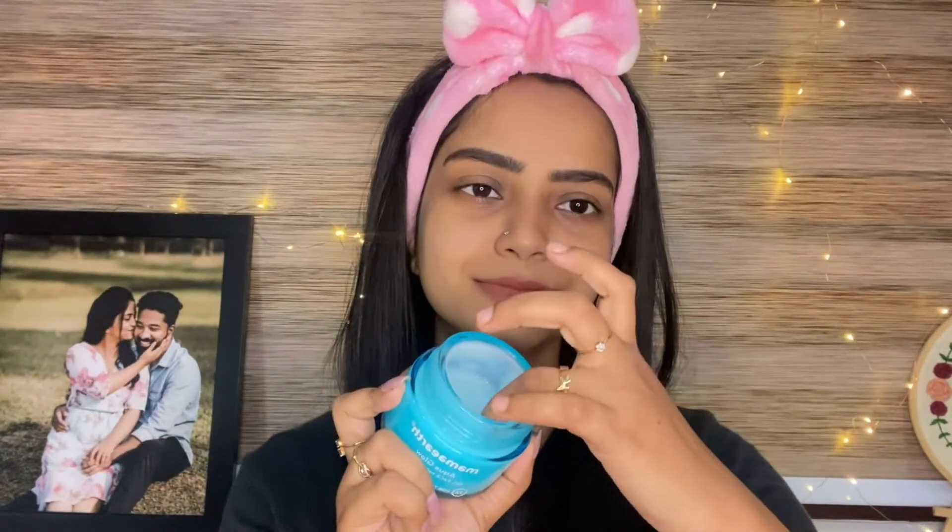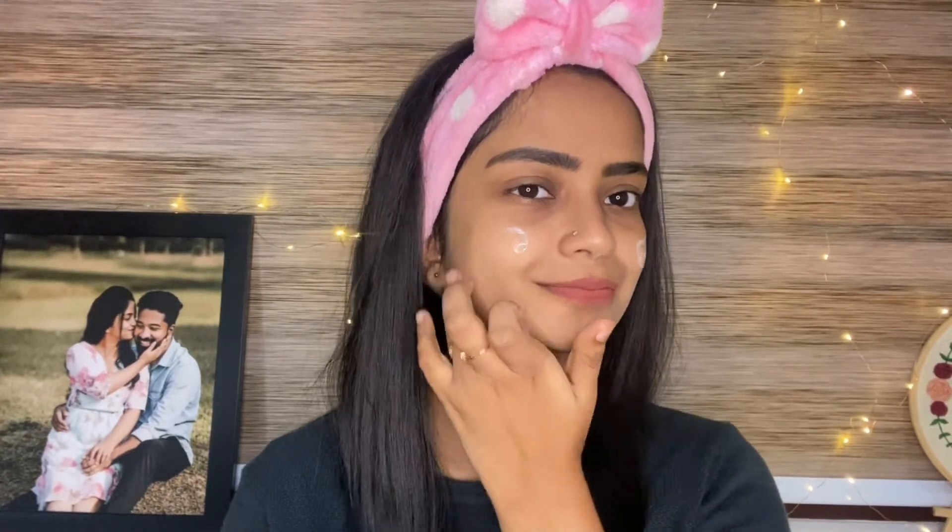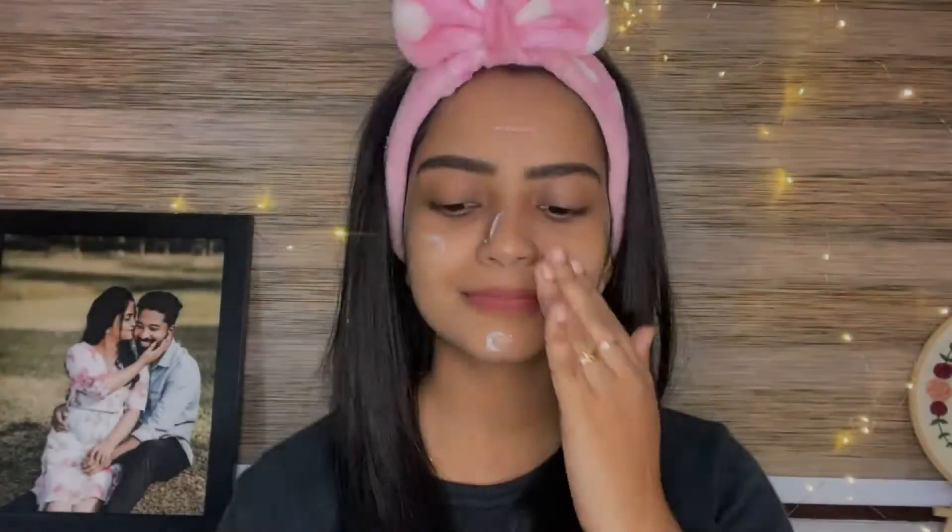This is a simple skincare routine. You can use a coupon to get 20% extra off. You can also find the product links in the description box below and purchase from the Amazon website with extra discounts. Thank you for watching. Bye bye!